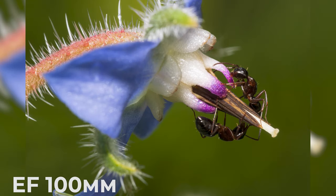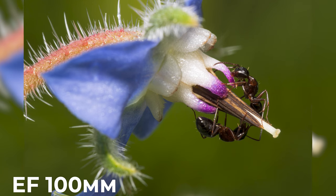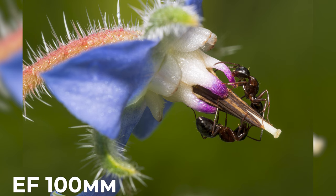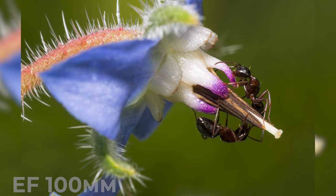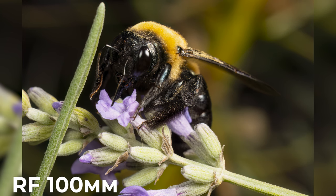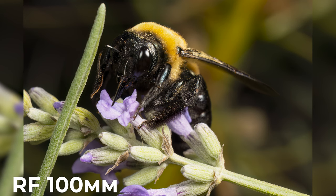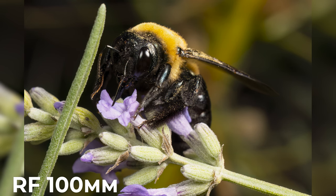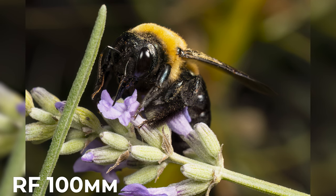The EF 100mm has been a favorite for many photographers, including myself, for its exceptional image quality and versatile focal length. With its L-series designation, you can expect top-notch build quality and excellent optical performance. Meanwhile, the RF 100mm takes things to the next level with its optical excellence, 1.4x magnification and image stabilization, making it a great choice especially for those using Canon's mirrorless cameras.